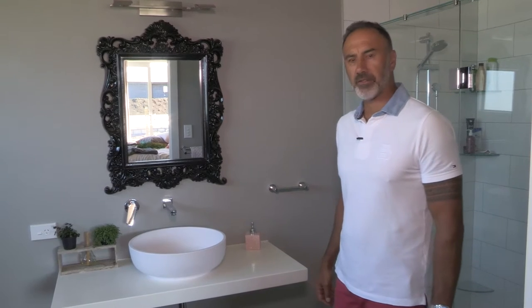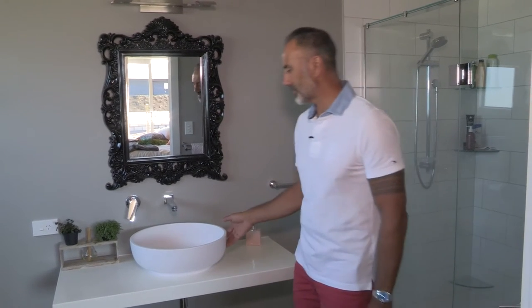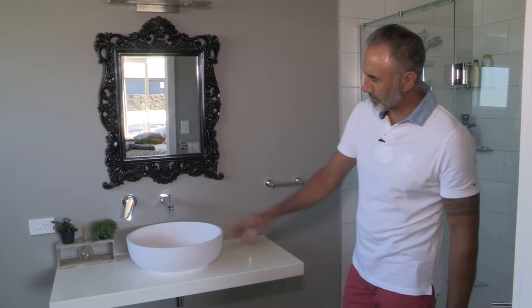We're in the ensuite of this house and in here they've used the Sylvia basin on a Corian bench top.